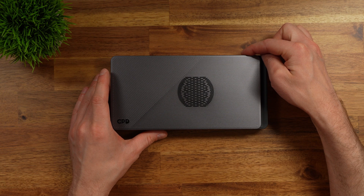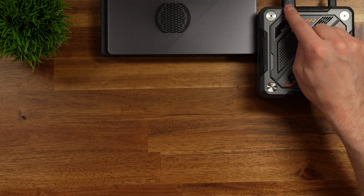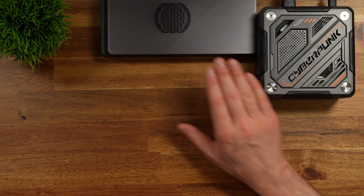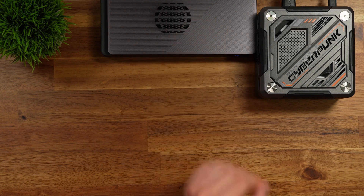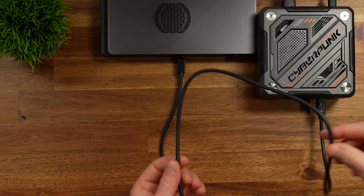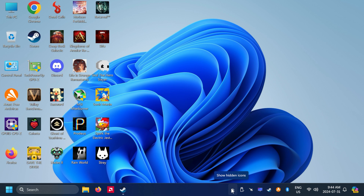First, connect the eGPU to power. Then connect your keyboard and mouse directly to the mini PC using its USB 2 ports. Turn the eGPU on using the button on the front, then connect the USB 4 cable — one end into the computer, one into the graphics card. Once the mini PC boots, it will already recognize the graphics card. Make sure to plug your HDMI into the eGPU rather than the mini PC, since connecting it to the PC will default to the iGPU. We can confirm the eGPU is active because the icon appears in the taskbar. Now unplug the HDMI from the mini PC and plug it into the eGPU.